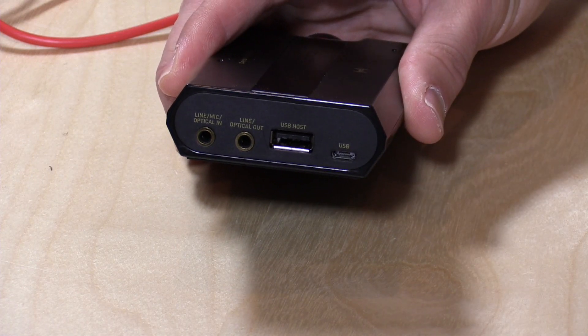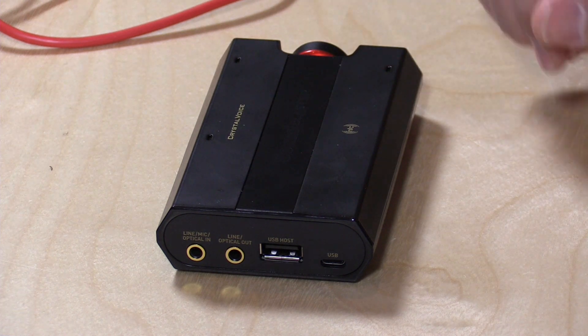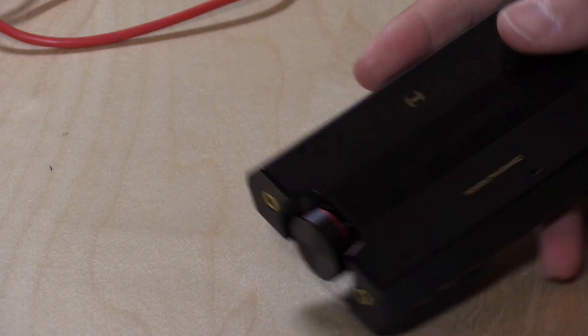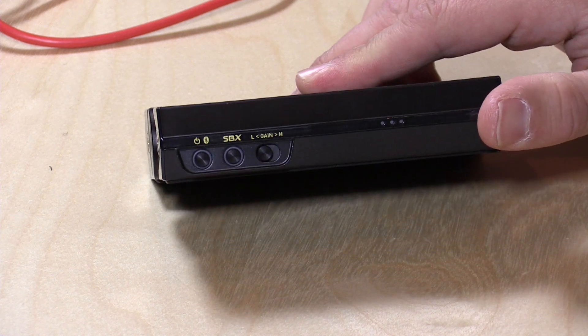This USB port here is for connecting it to your computer, which will not only provide audio back and forth but will also charge the battery that's in here. The reason why it has a battery is that it also has Bluetooth built in, so you could use this as a Bluetooth audio device. Your phone can pair up with this and send audio to the device, which you can then listen to on your nice pair of headphones. It also supports the aptX format, which is a higher quality Bluetooth output format, so it will support some of the newer Bluetooth standards.